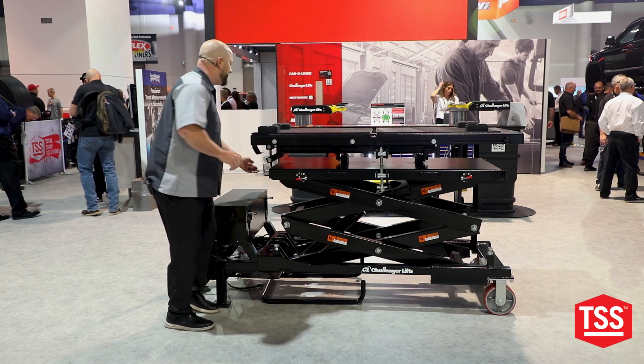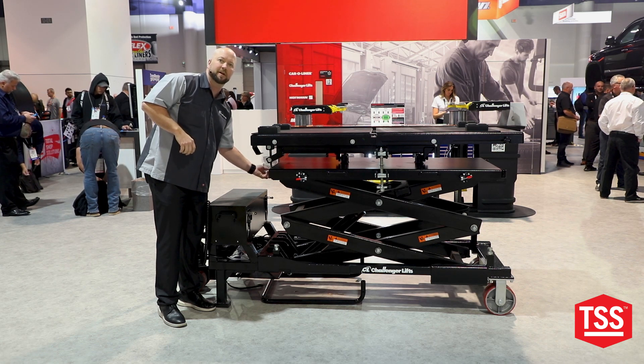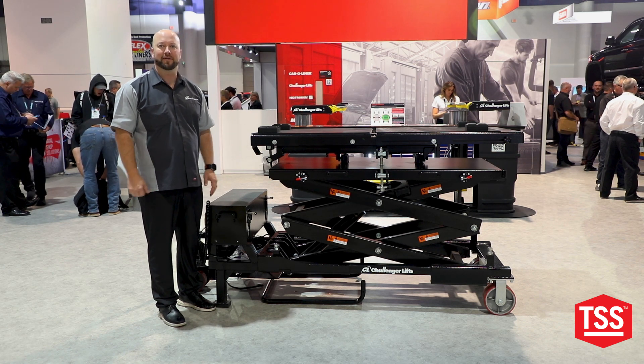This is going to allow that technician to raise this vehicle or raise the component up and micro-adjust it so they can readdress it with the bolts and reinstall it into the vehicle. Just another technician friendly tool that we've added into our BT3300 battery table.